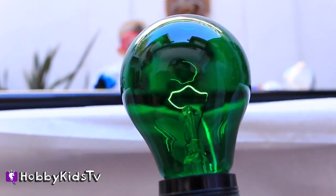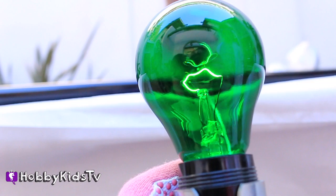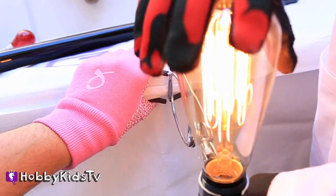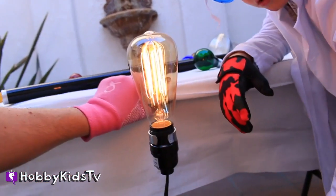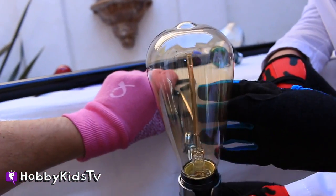Look at that light bulb — the glow turns on! This is called an old-fashioned light bulb. This is how they used to look. That is awesome!